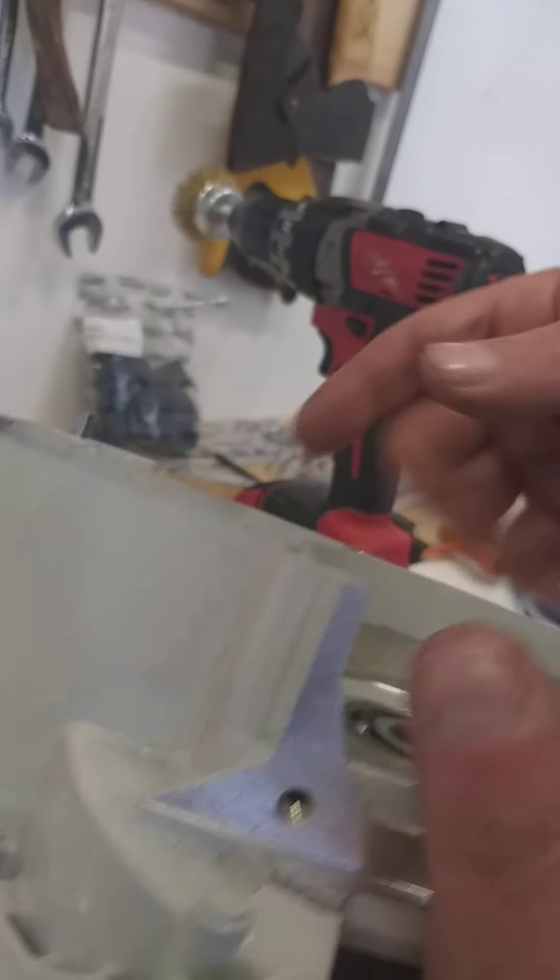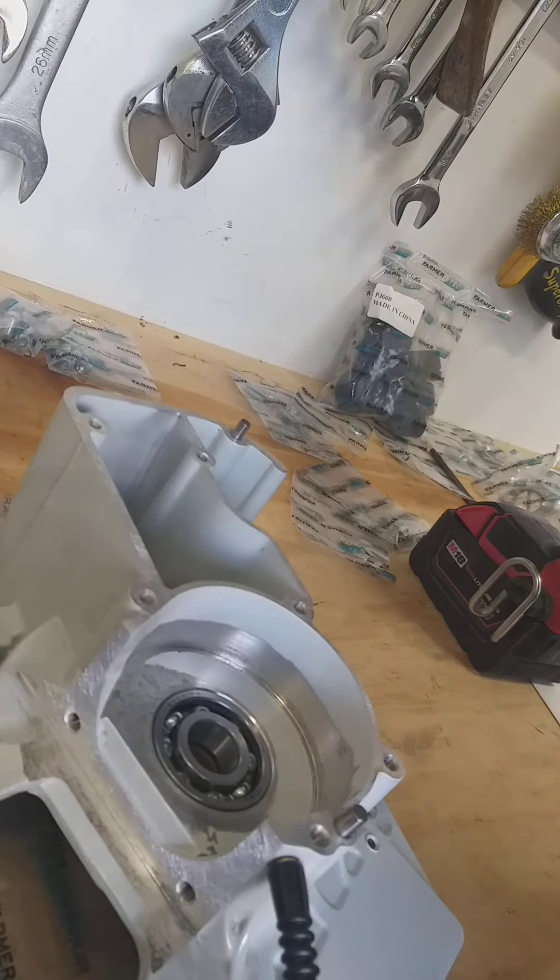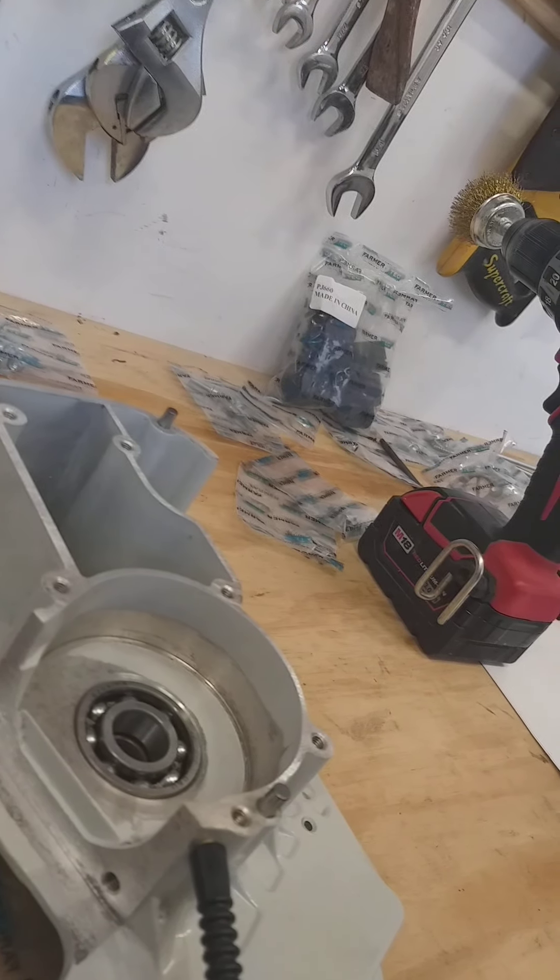So that's about as far as we can go at the moment, until my unicorn tap rolls up at some stage so that I can make the tool to pull the crank through. Have a lovely night.